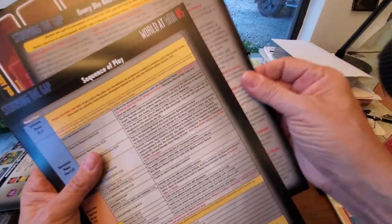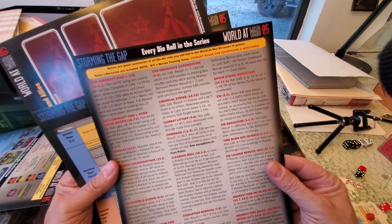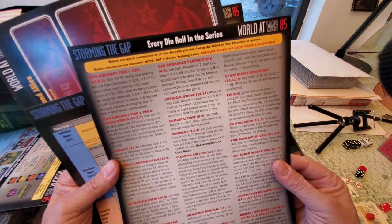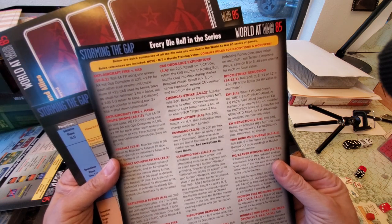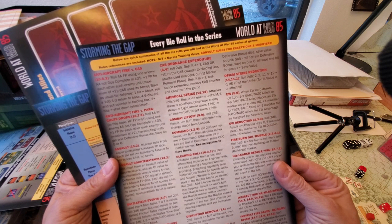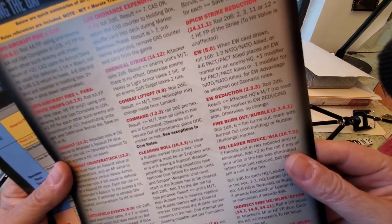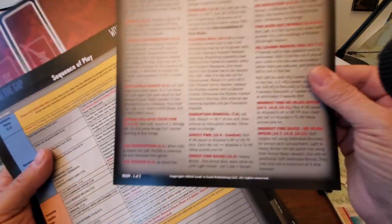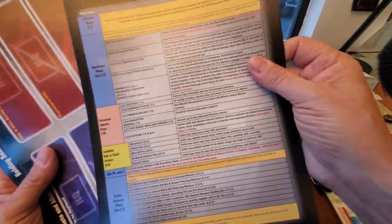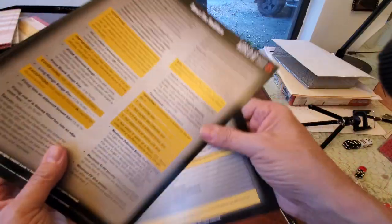And what's this one? 'Every die roll in this series.' Get out — I haven't seen this before. It's just telling you the number of dice you're going to roll, what the effect will be, and there's a rules reference: clearing roll, combat liftoff, chemical strikes — all sorts of good fun stuff in here. That's all new to me. Holding boxes for guys. All the modifiers — there you have it.